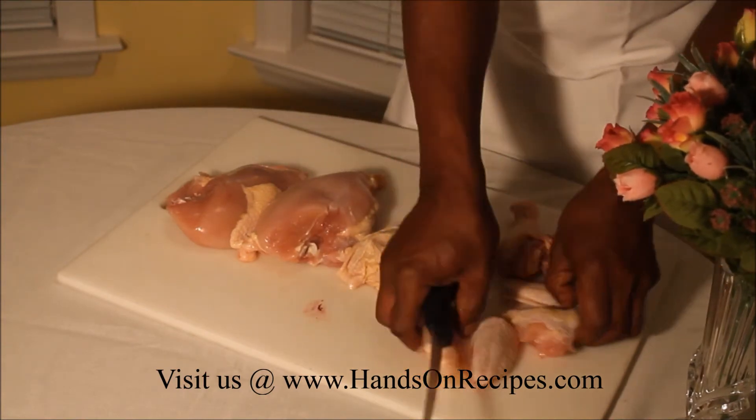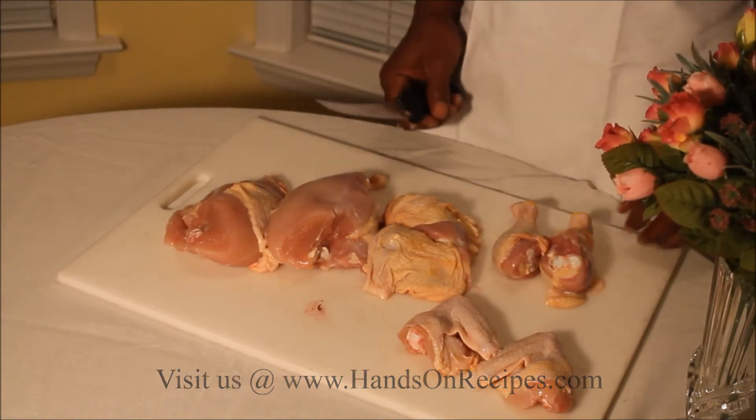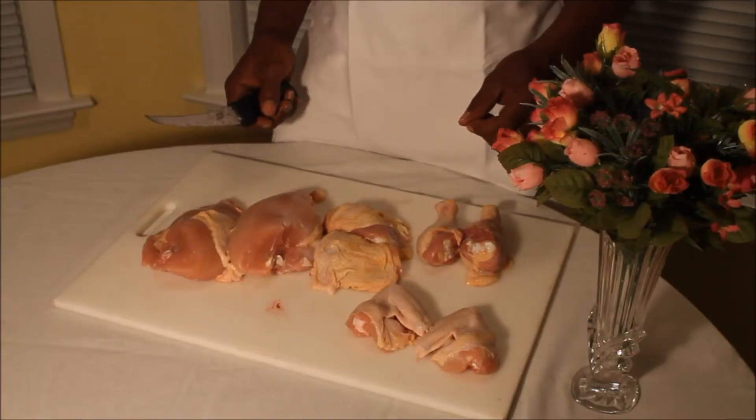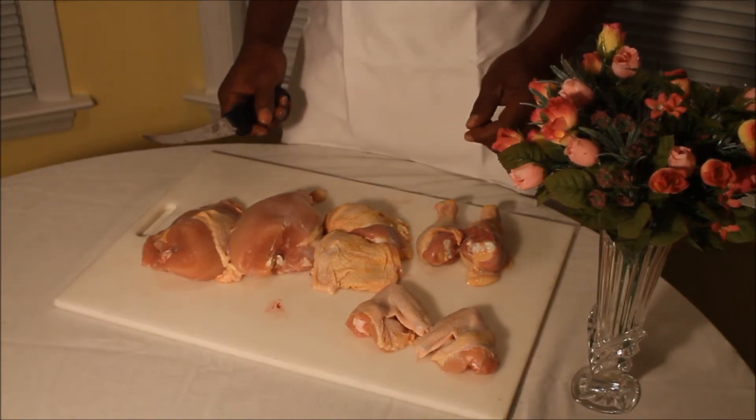What you're trying to get is eight pieces out of this chicken, and that's your cut up chicken. This is Jay and Hands On Recipes. That's it for this segment — see you next time.